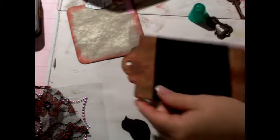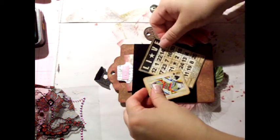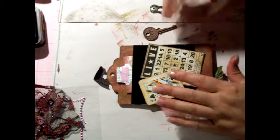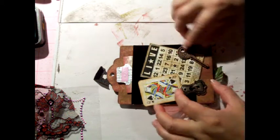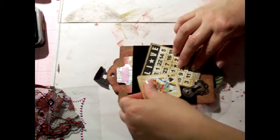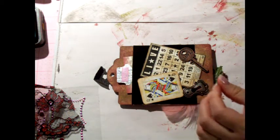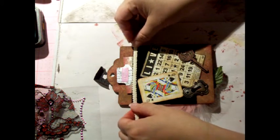So now I have this pocket right there. These are the two things that are going to be glued on there — I'm going to have a love key and the keyhole. And this lace trim is going to go right there.